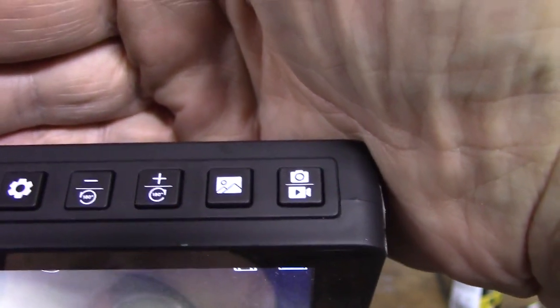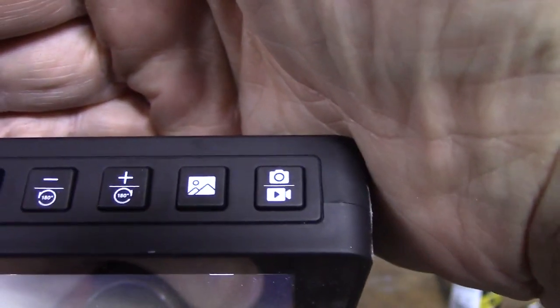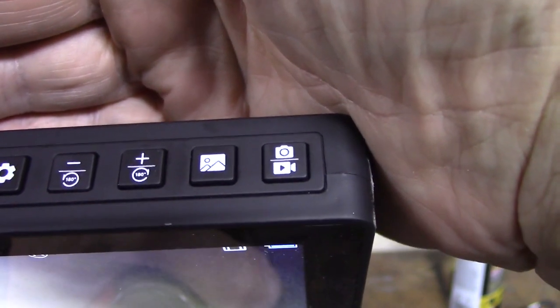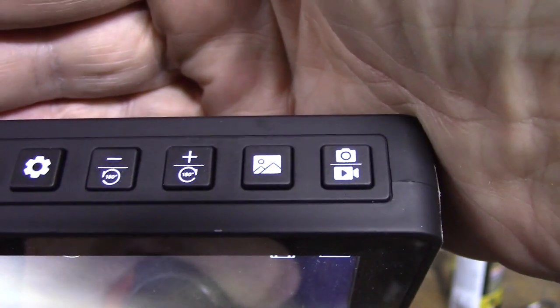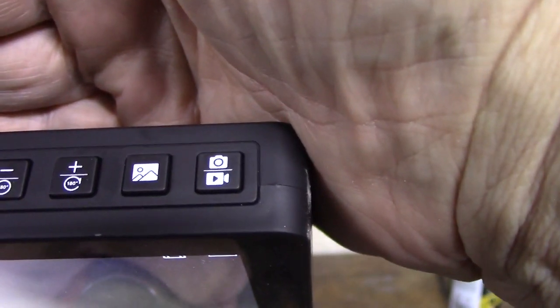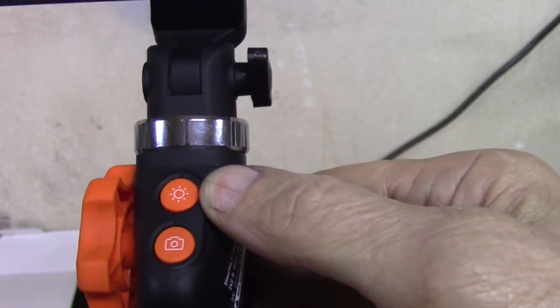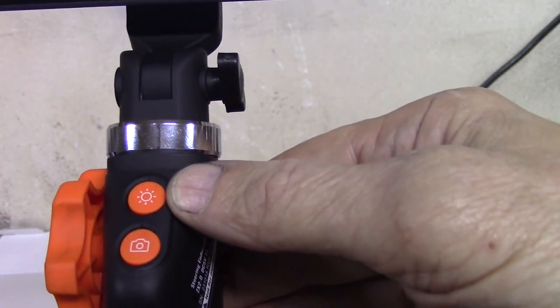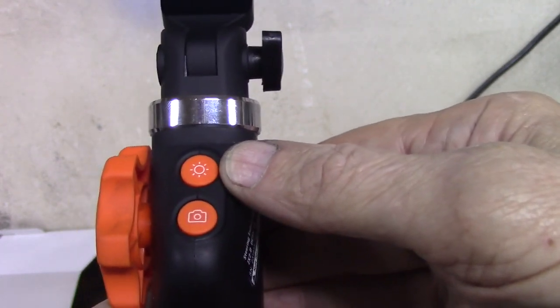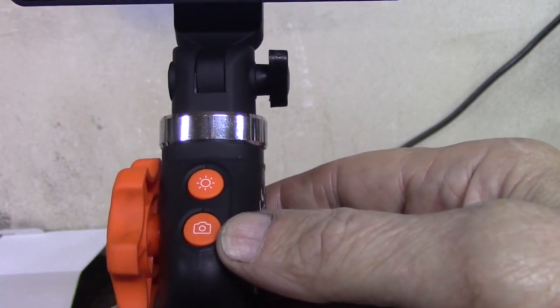The next button is pretty much the polar opposite — the plus zooms you in on a short press, and the long press rotates the screen clockwise. The landscape button brings up the system to review pictures and videos stored on the card. The camera/video camera button: short press takes a picture, long press starts or stops video recording. Down on the handle, the sun icon button quick-press turns the LED brightness up and down. The camera icon on the handle does the same as the camera/video button on the screen — short press takes a picture, long press starts and stops a video.